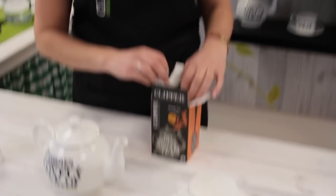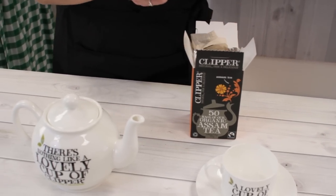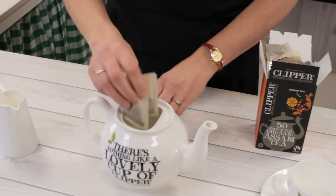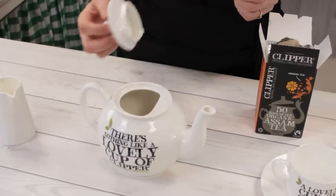When we're making tea for two people in a teapot, we're going to use one tea bag for me, one tea bag for Max, and also one tea bag for the pot so we can come back later and have another cup if you like.